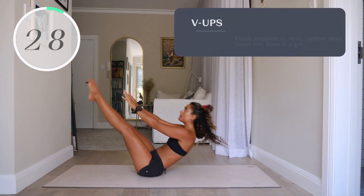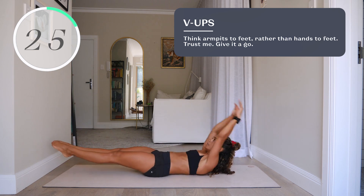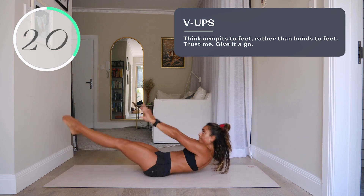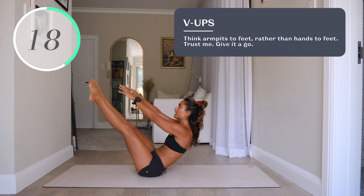Number eight, V-ups. Think armpits to feet rather than hands to feet — armpits towards your feet. That's going to work your abs way more.